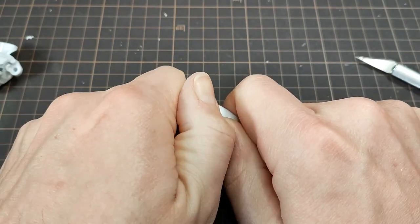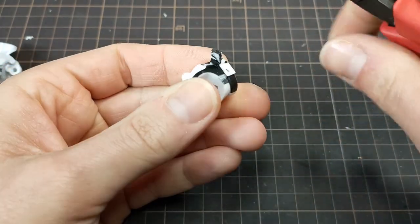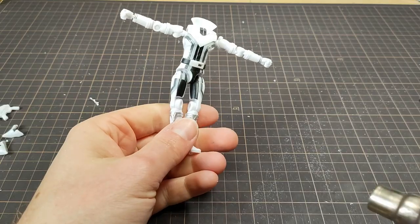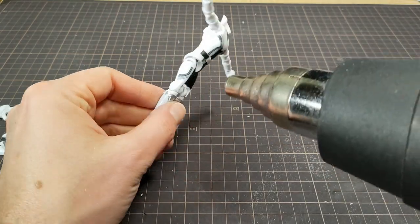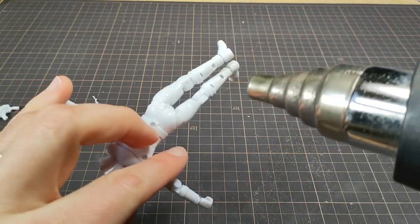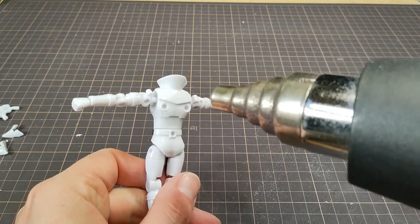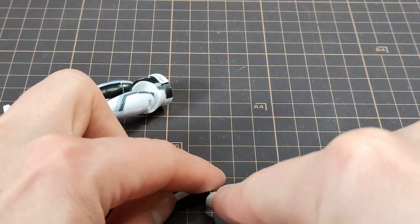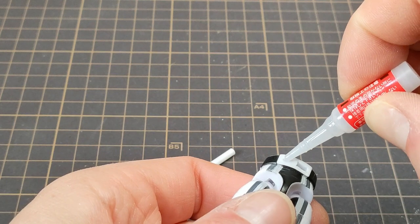The torso comes completely apart and I want to modify this belt area. Before getting too far and gluing, I hit the figure with a heat gun to make it more accepting of glue and paint. With a slice of styrene rod and a piece of wire, the belt is dressed up a little more.